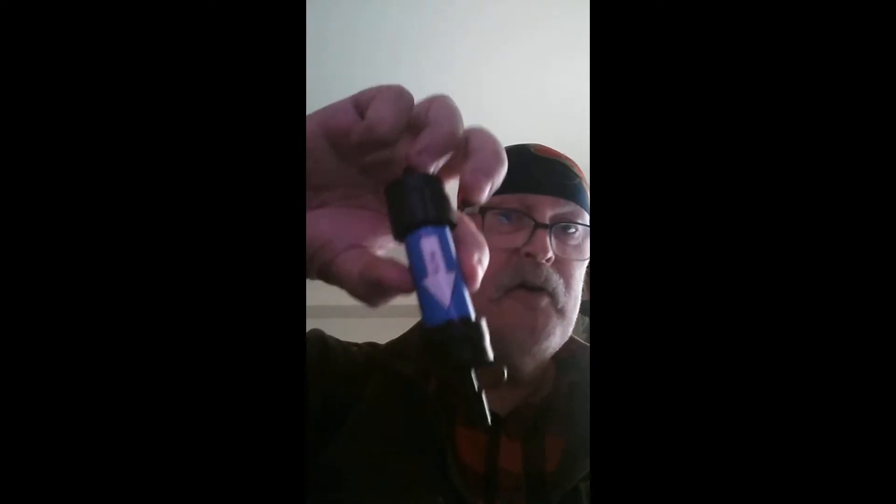Sawyer Mini water filtration system. Here it is. Shall we open it? Yes, we shall. I just hope I don't drop everything on the bloody floor like I did last time. I must have been a cat in a previous life because everything gets knocked on the floor.